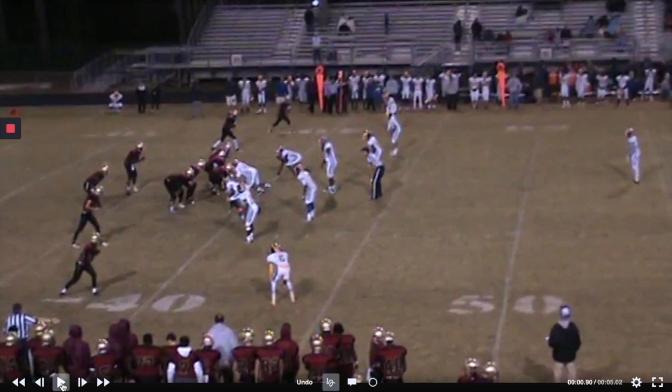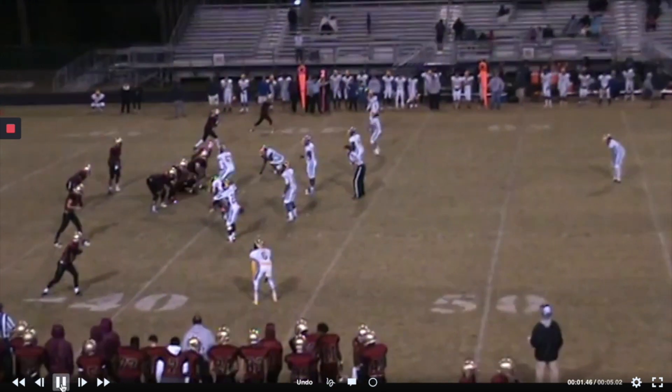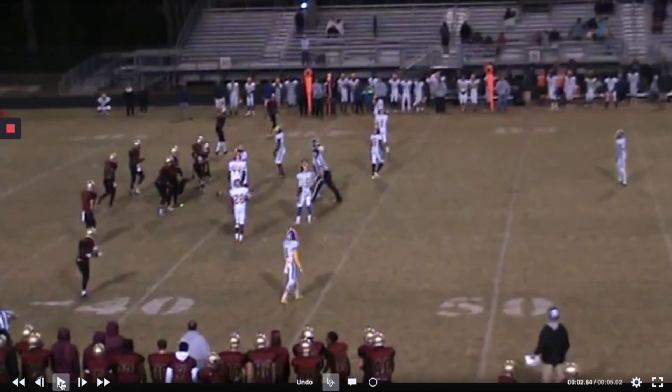This one is third and long and this is our slot formation. So now it's third and medium.